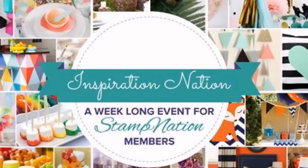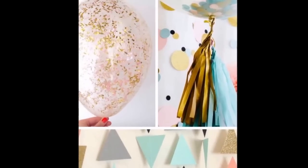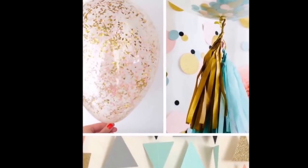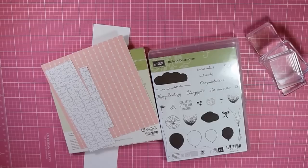Maureen Merritt put together these amazing collages to inspire our creativity. And today I'm going to take my inspiration from one of the pictures in one of the collages — that balloon with the sparkly gold and pink.